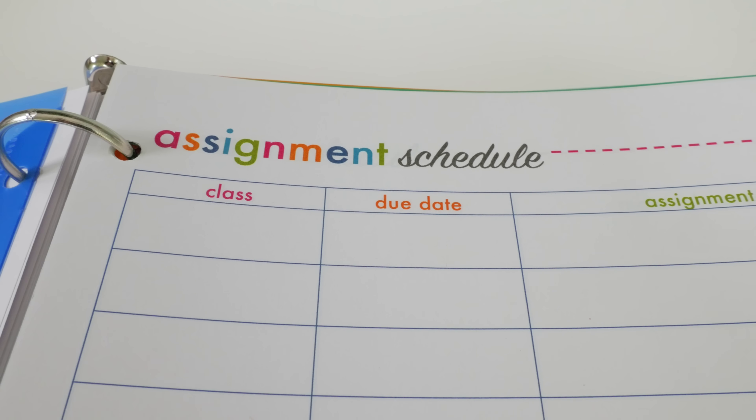My last tab in each subject section is a project planner. Projects can get overwhelming — they have a lot of moving parts — so this printable helps the student write down everything they need to know about their project all in one place. They always have it for reference so it won't get confusing. They can put the assignment details, the to-do list, their due date, materials, resources, and notes.